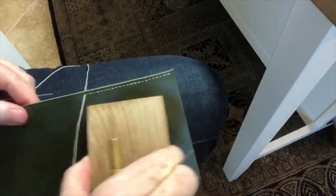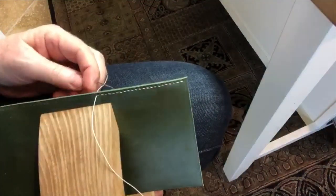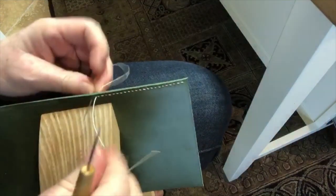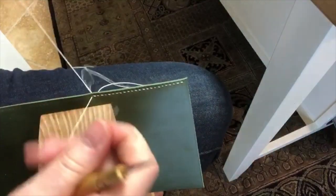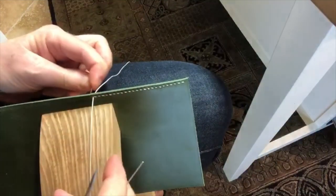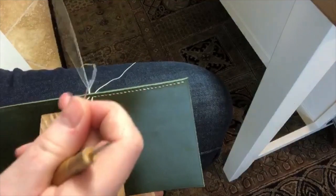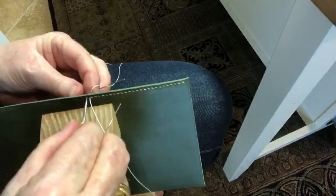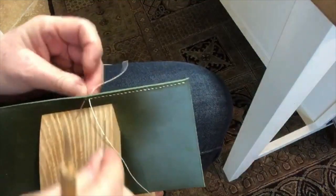I've stitched off the edge of my clam here so I need to move forward. This is a little different than using an English clam, because with an English clam you're generally working upright, constantly looking at the front and back of your work. With a French-style clam, which is what this is, you're really not looking at the back of your work — you might feel the back with your fingers, but you're not really looking at it.